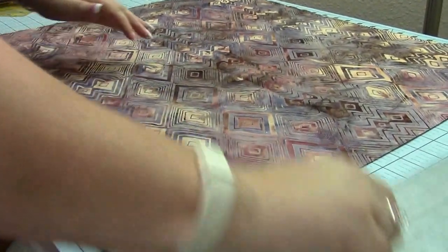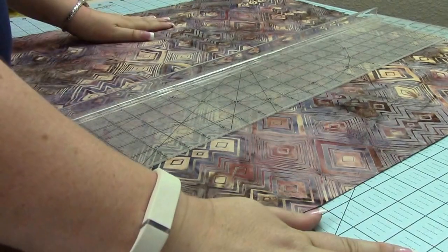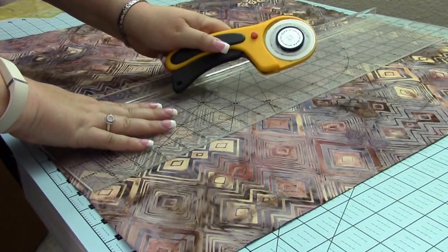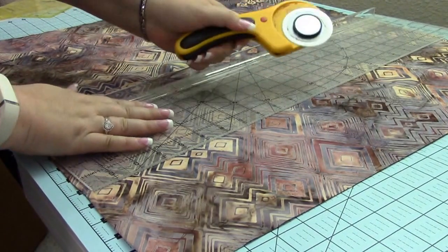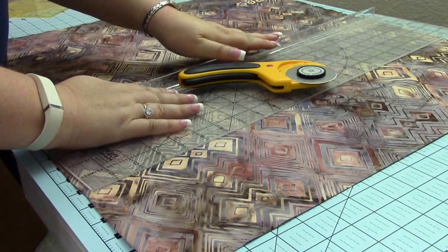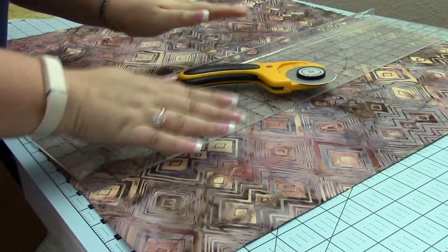What you're going to need is a cutting board, a cutting ruler, and your rotary cutter. As you'll notice, I'm left-handed, so everything I'm going to be doing is left-handed. If you're right-handed, do it the opposite.